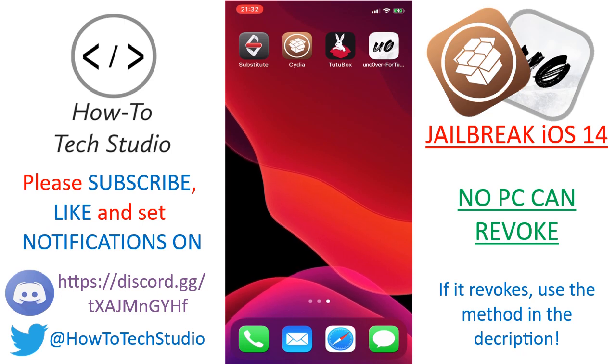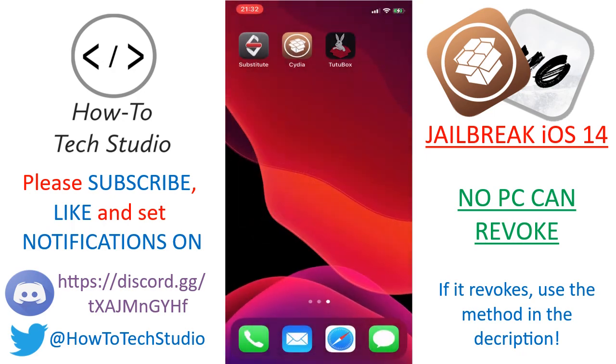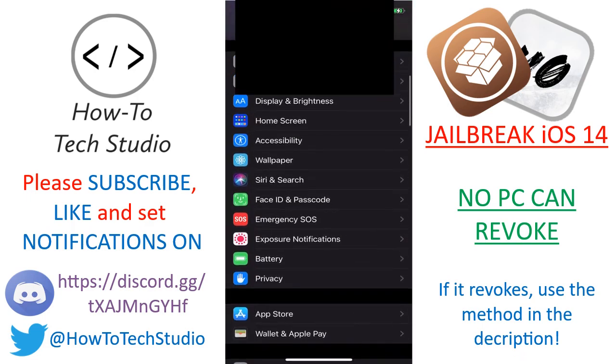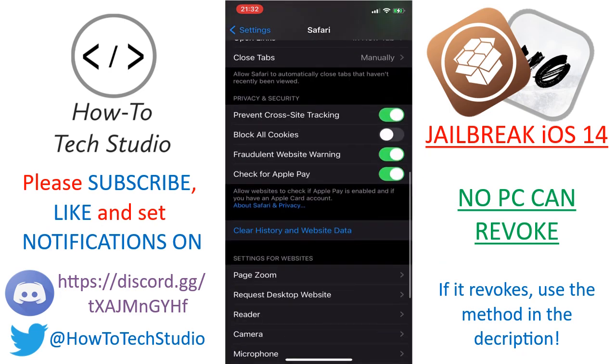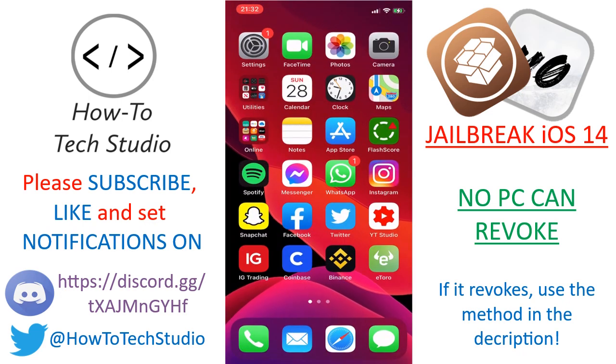Let's get your device ready for a jailbreak. The first thing you need to do is get TutuBox. First, go to Settings, scroll down to General, then scroll all the way down until you see Safari. Scroll all the way down until you see Clear History and Web Data and then tap Clear History and Web Data. That's the very first thing you need to do.